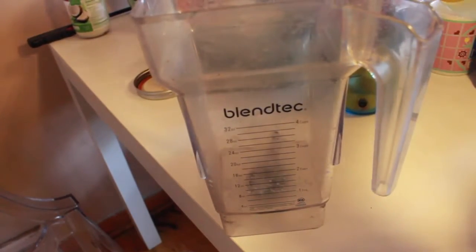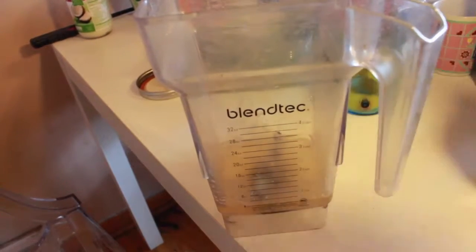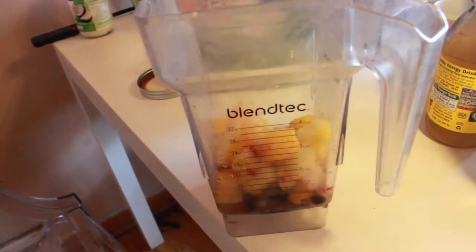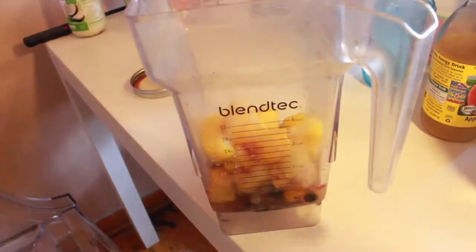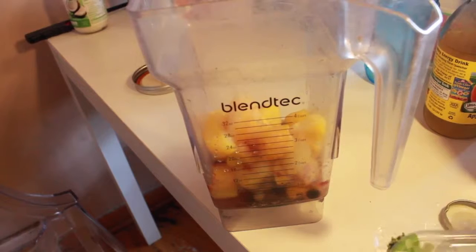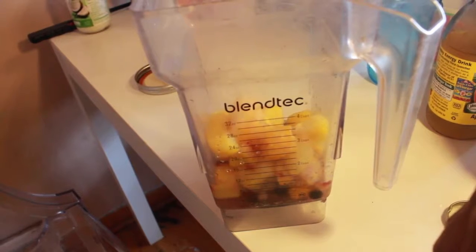I'm just gonna add a little bit of apple cider vinegar with honey — not too much because, let's be honest, it's pretty sour. I had like a whole mason jar full. If you don't know how much to add, just do it to taste — my taste buds are gonna be different from yours. Blend it together and if it tastes disgusting, add more fruit.